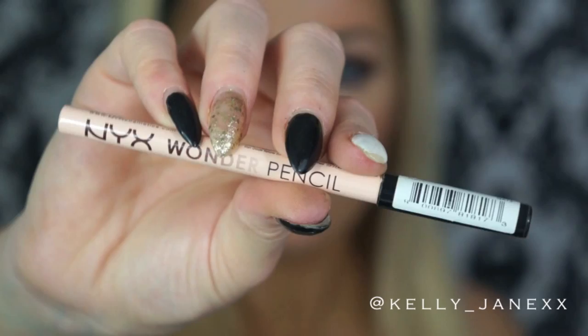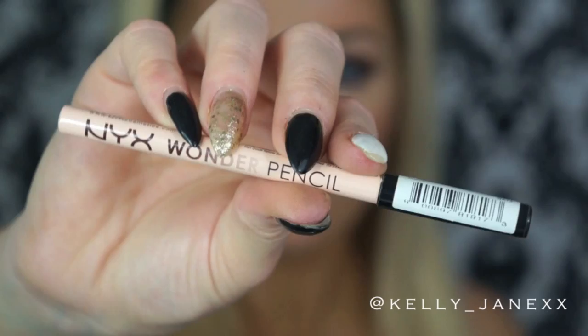Then I'm going to line my lips with NYX Wonder Pencil — I absolutely love this for nude lips. And then I'm using Gerard Cosmetics Lipstick in the color Nude. Then I'm using the lightest LA Girl Glazed Lip Paint and applying that as gloss. I love these, they are so pigmented. And again, just to kind of nude out my lips — since the eye was so dramatic, I wanted to do a nude lip.